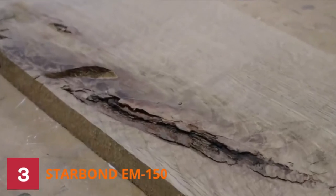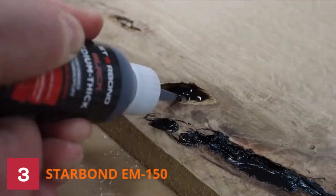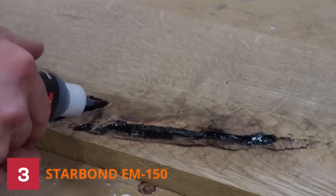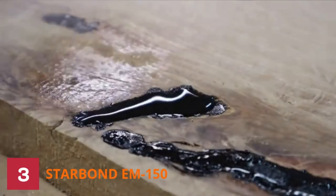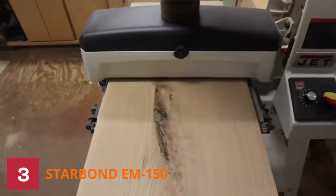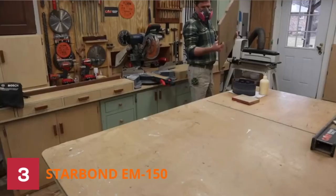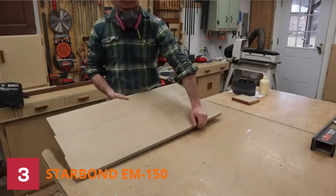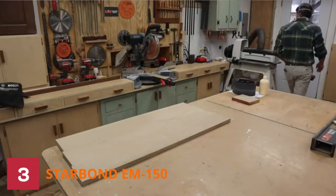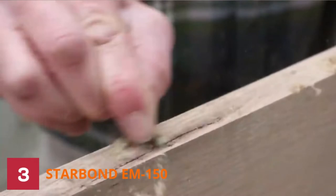Number 3: Starbond EM150 Glue. Starbond medium premium CA is an industrial grade adhesive with excellent performance. The medium CA is ideal for use as a multi-purpose repair glue all around your home. This product has one of the best packaging designs, including extra applicators, extension tips for easy flow control, and a built-in needle for preventing clogs. It is easy to apply, comes in a variety of consistencies, and comes with an activator that speeds up the sticking process.